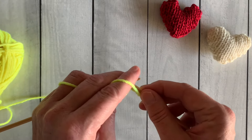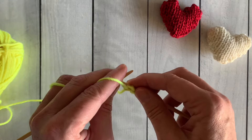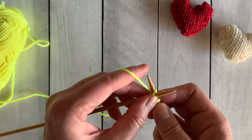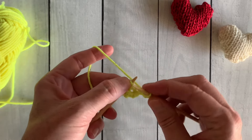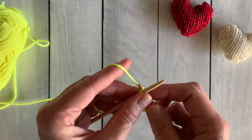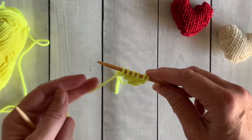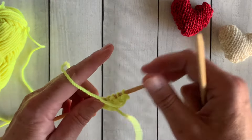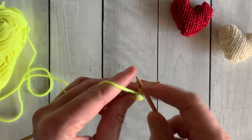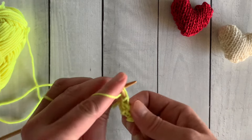For row two you're just going to purl all four stitches. For row three, knit front and back of the first stitch, knit across to the last stitch, and knit front and back one more time — you've increased two stitches on the knit row, giving you six stitches. For row four, purl all stitches across. Keep repeating these two rows — the knit row with increases at each end and the purl row — until you have 14 stitches on your needle.